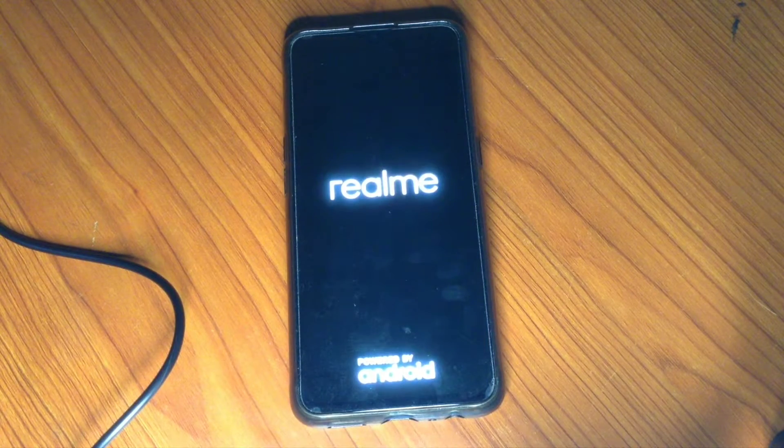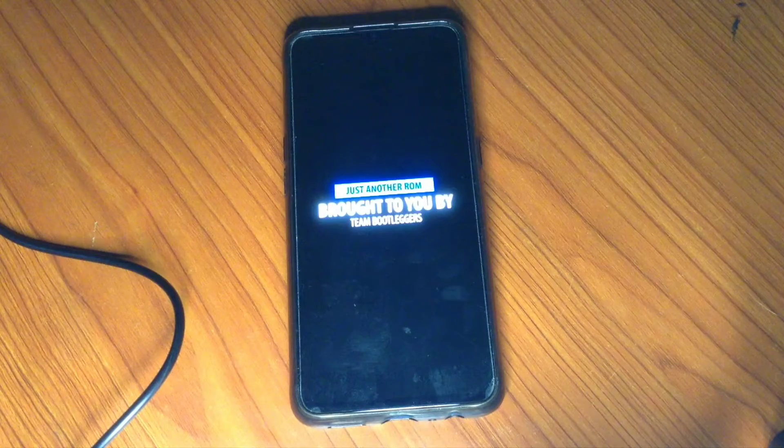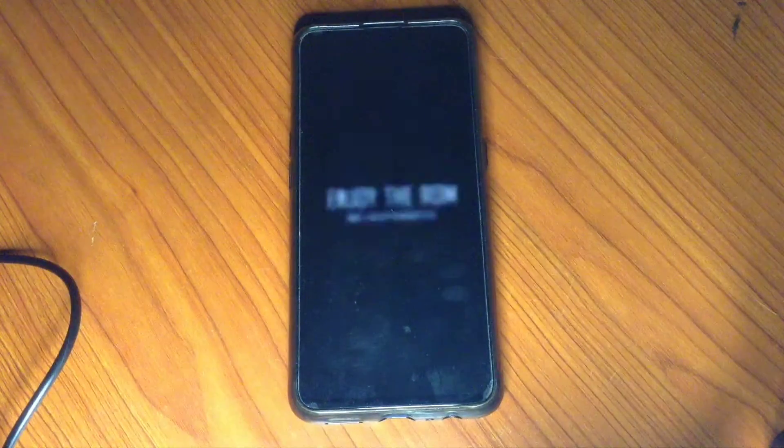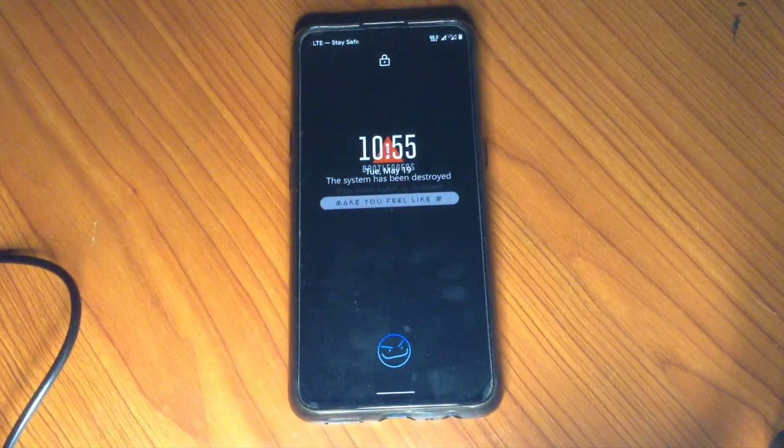Realme X2 custom ROMs are growing by the day and we've covered loads of videos on that — how to flash, how to downgrade, how to upgrade. But today the Bootleggers latest update just got our attention. If you're ready, let me show you what's new.